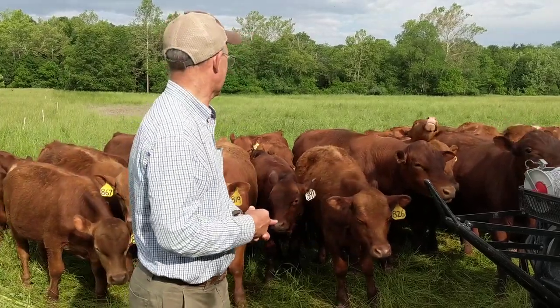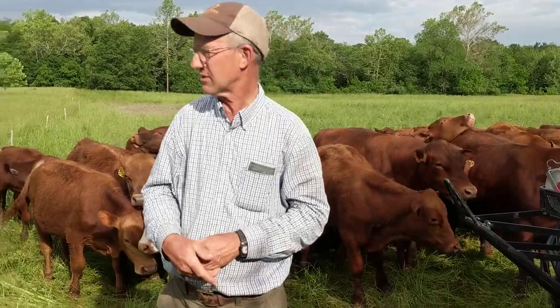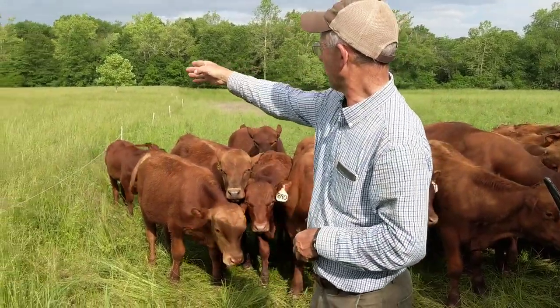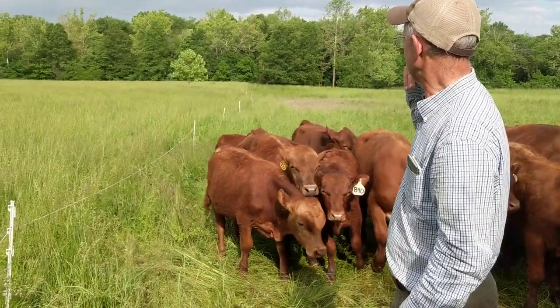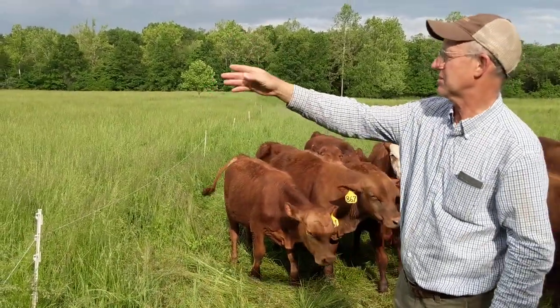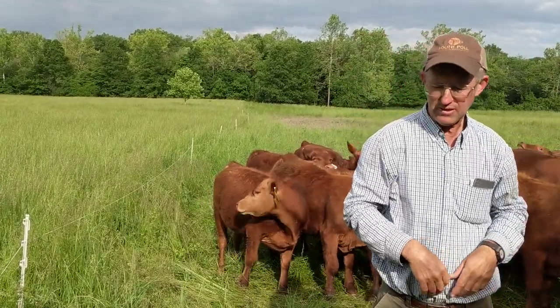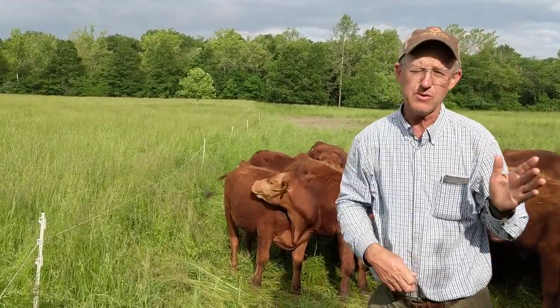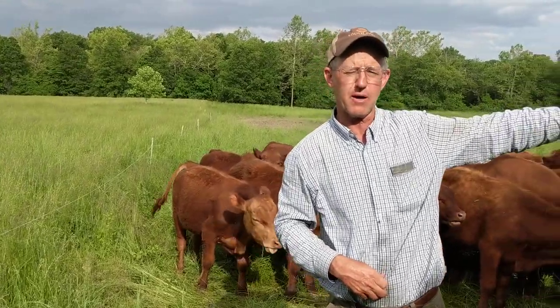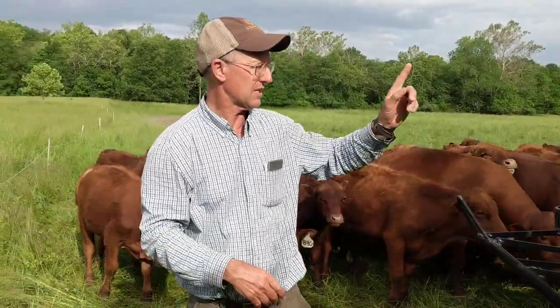We're going to move the bulls onto this new sward of grass. They've got about probably three and a half, four acres today. We've got two more strips in here we're going to give, and then we're going to go the other direction. We're going to get quite a few moves, and we're not moving the water — the water is stationary behind them. We don't have the flexibility to move it up through this bottom; we've just got one water point.